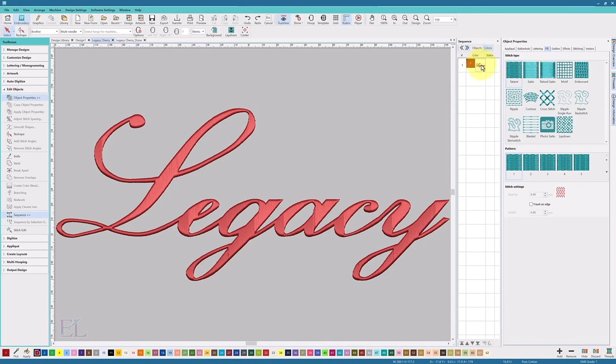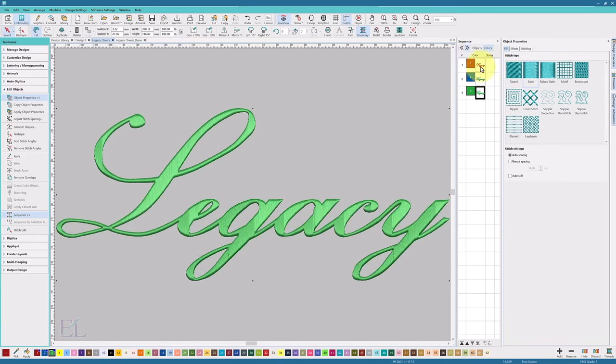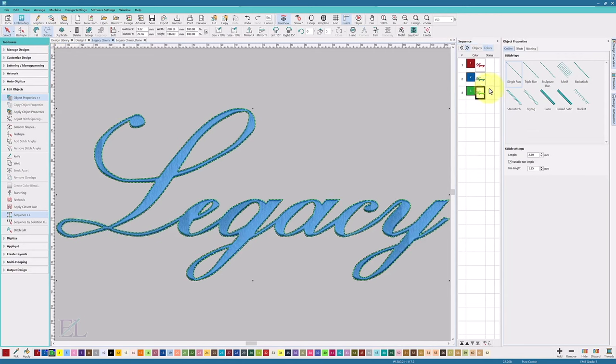Now that I have my base shape, I'll go to my colors, select the first color in the sequence — I can see the black box around it — right-click and duplicate it, then immediately choose another color. I'll right-click and duplicate again and choose another color. Now I have three colors all on top of each other. You can't see the blue or red because they're covered by the green. I'm going to take these objects and turn them into my mylar effect, and then have it do a stitch effect around the outside.